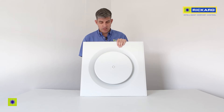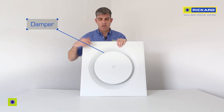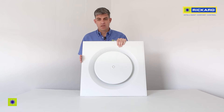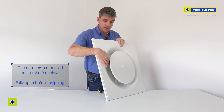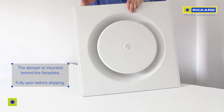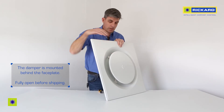Every diffuser has a damper fitted to it, which allows you to not require balancing dampers. The damper is mounted behind the faceplate and is positioned fully open before shipping.